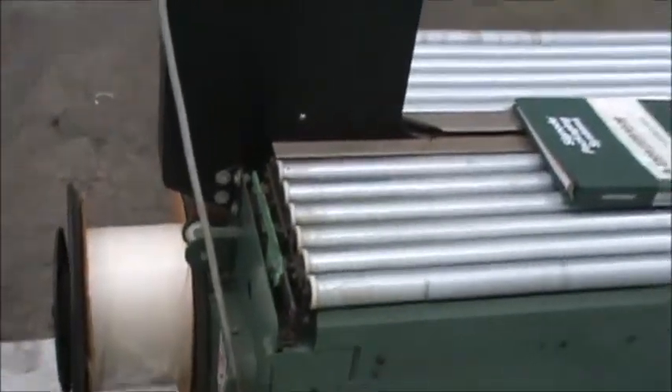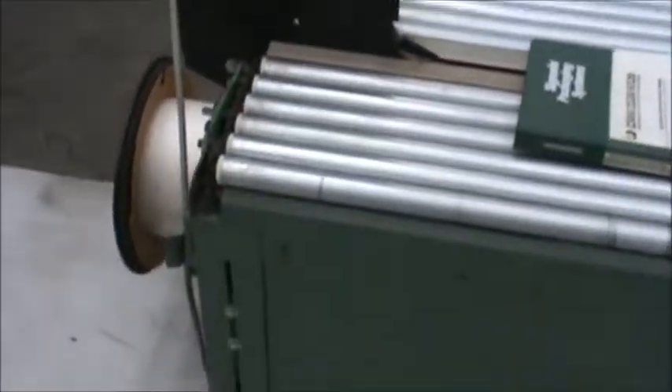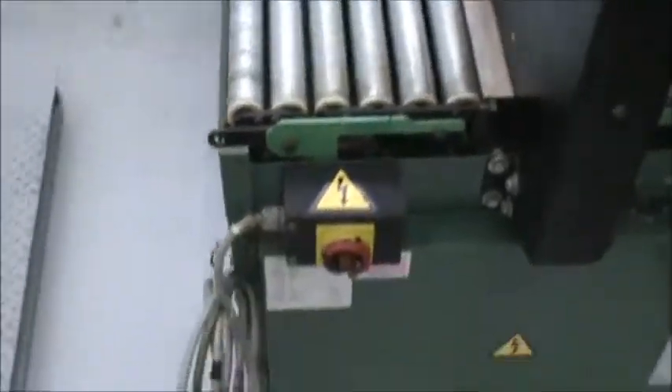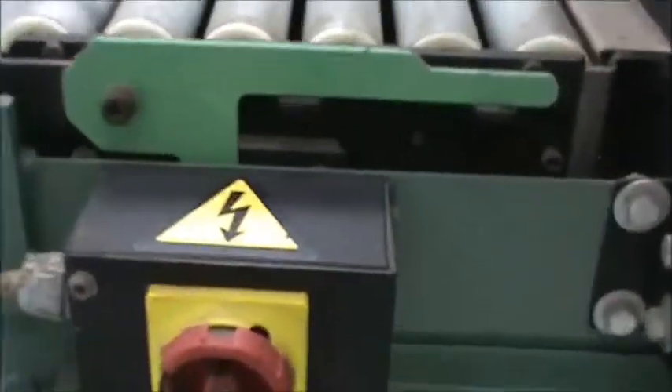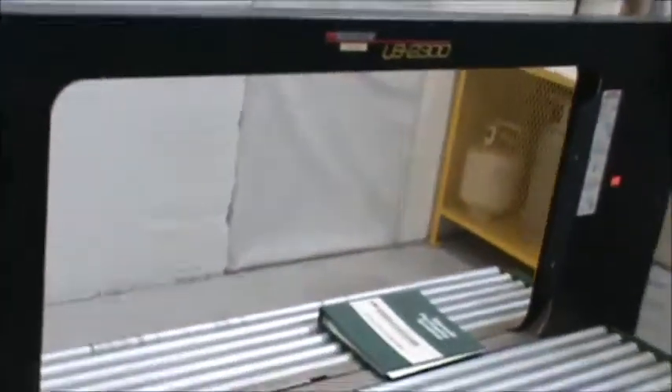This Signode features jam-resistant technology. As you can see, it is a long frame machine and has four locking casters. This item is in good shape and ready to work for you.